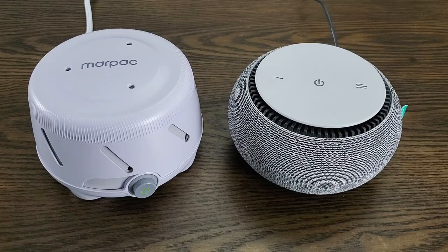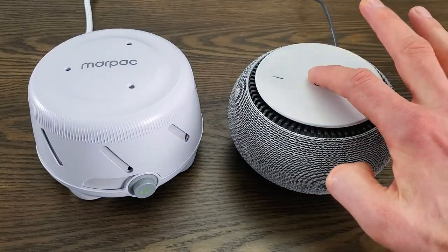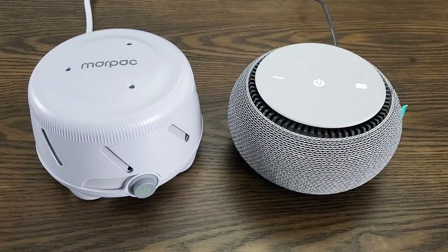Now let's go through some of the functions of the Snooze, which is going to take a little bit longer because it does have some more features. So let me turn it on with this button on the top. And with this one, you can also change the tone, but you can also change the volume. So I'm going to change the volume first — I'll turn it right up, and then I'll turn it to a middle volume setting and change the tone. It's going to go pretty loud on the maximum volume, so I'll drop it back down again.